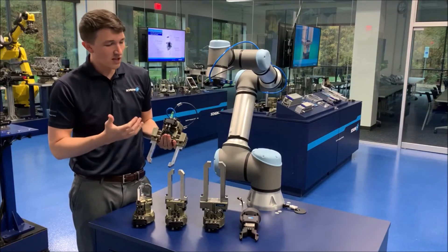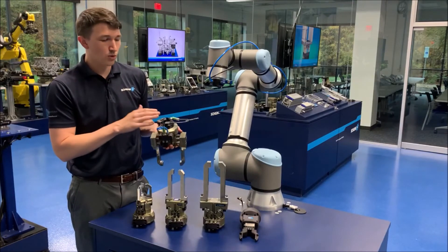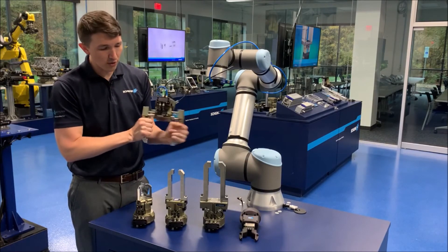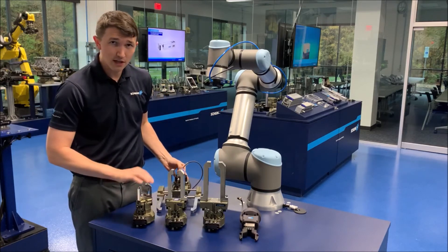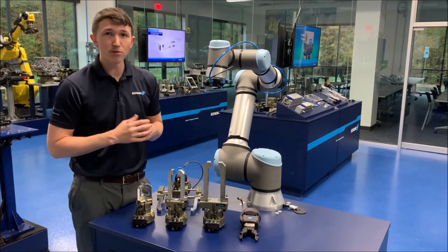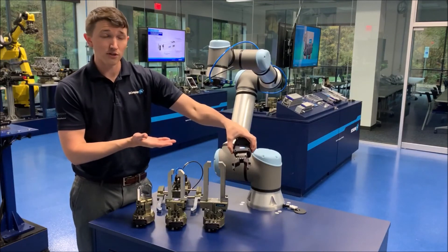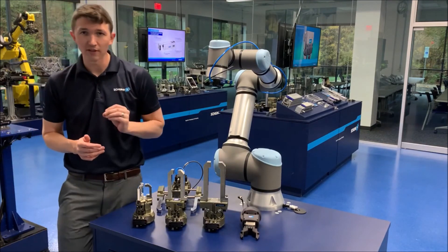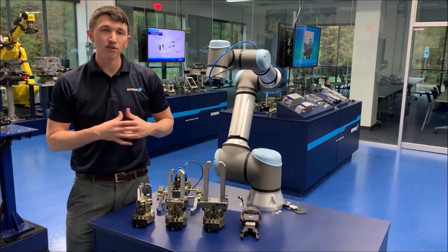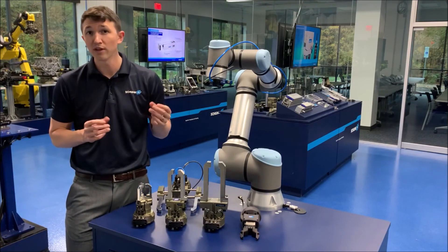The other really nice thing is tool changers. We can easily tool change between this long stroke gripper all the way over to maybe our three-jaw gripper right here, or maybe we need an electric gripper because we're doing some type of process, so we can pop over to our electric gripper. You can get anything quickly, effectively, and economically within the plug-and-work portfolio for any type of application where you're moving a part.